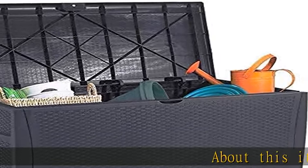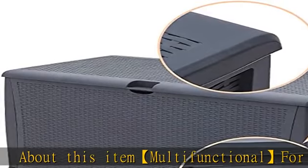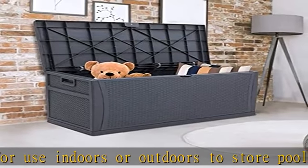About this item: multifunctional for use indoors or outdoors to store pool toys, grill supplies, patio cushions, gardening tools, sports equipment, yard gloves, and more.